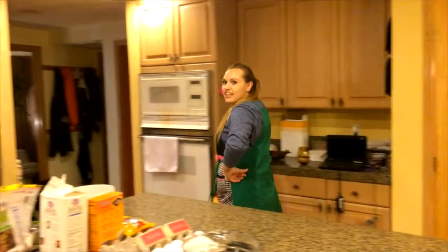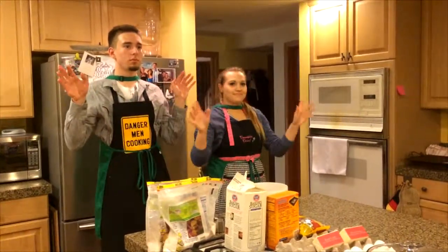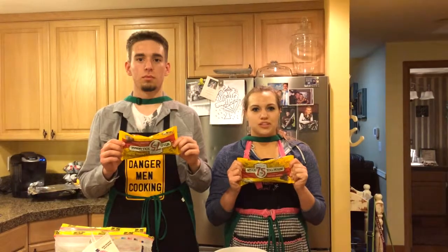Here at Starbucks we believe in the science of cooking. I'm Brooke and this is Erin and today we're going to teach you the science of cookies. We're going to be following the Nestle Toll House chocolate chip cookie recipe.